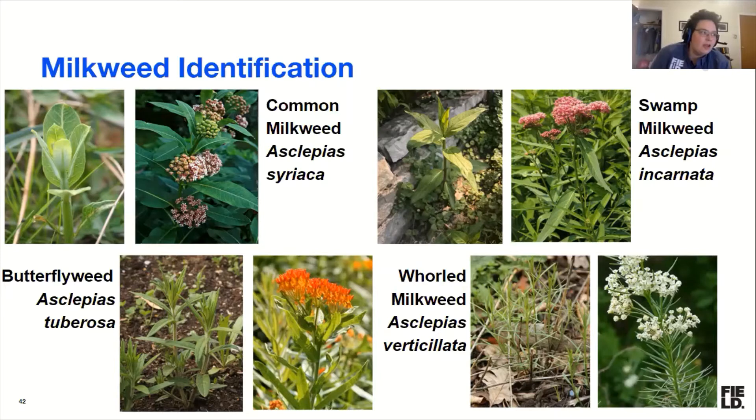Someone is asking: do milkweeds return every year? They are perennial plants and should return every year. With a new milkweed that you just planted this year, it often doesn't flower in the first year, so don't be disappointed. If a milkweed plant is struggling or not in an ideal environment, it might not come back the next year. But once it's come back that second year, that's a really good sign you'll have it in future years.